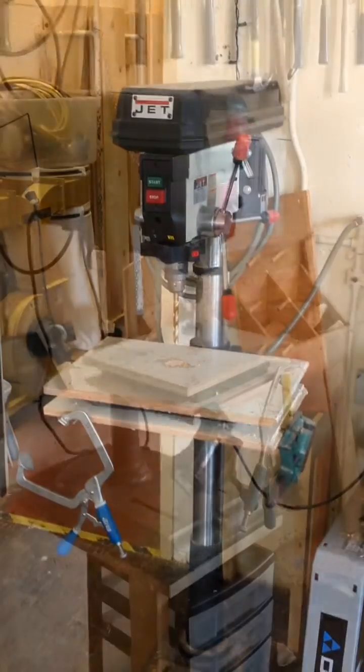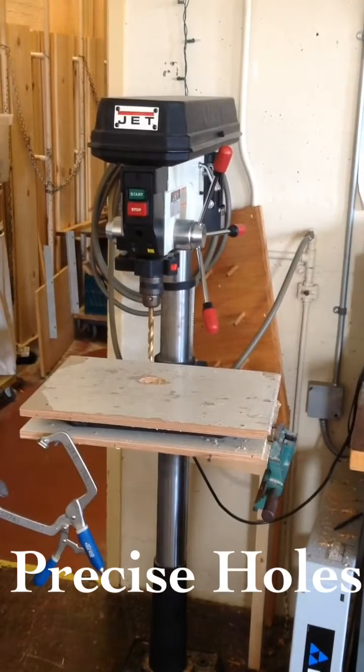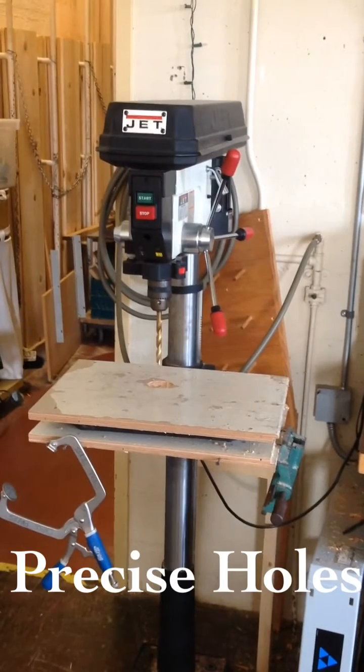Here we have the drill press. We also have this drill press, which is a little bit smaller. This tool is used to make precise holes.